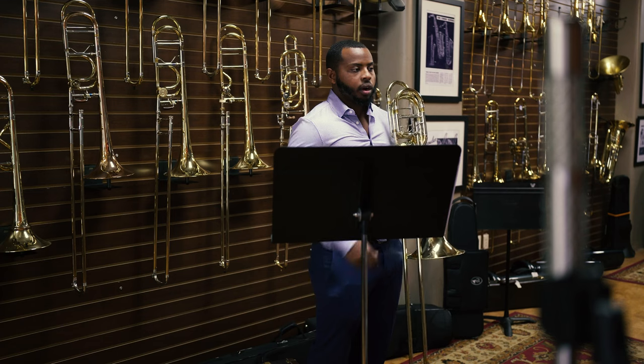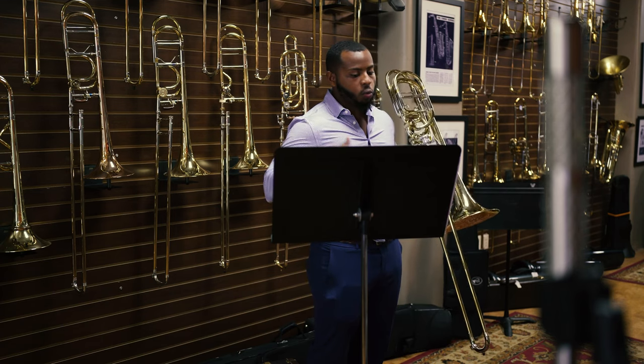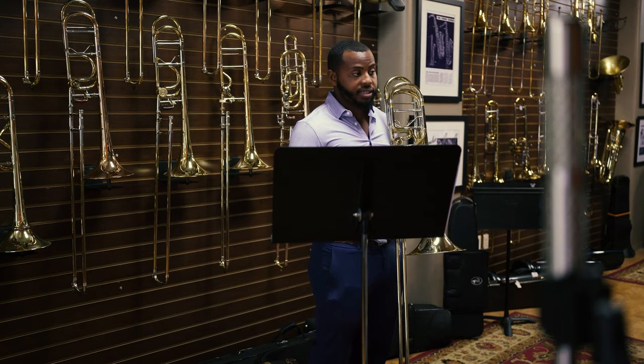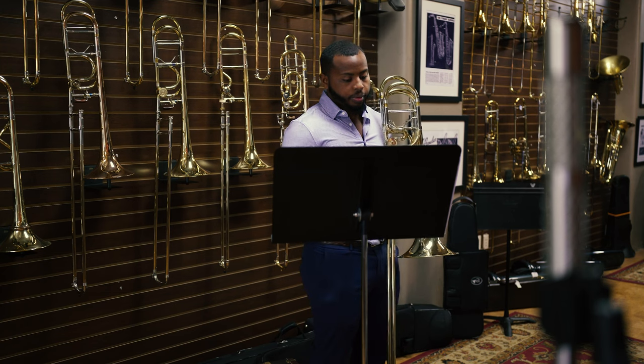Playing those beginning A's and having some real direction to the D is also really important. Don't try to play too soft. A full, full-bodied, warm sound is what the first player and the second player are really going to be relying on when you play this excerpt. Remember, piano doesn't mean timid. It just means soft.